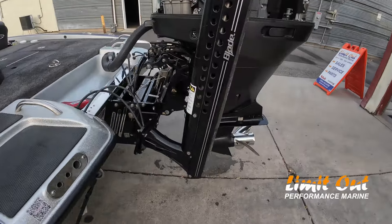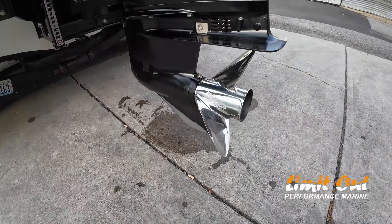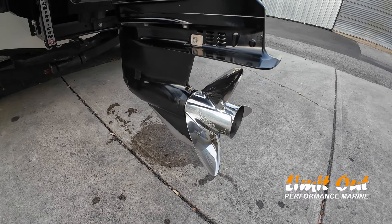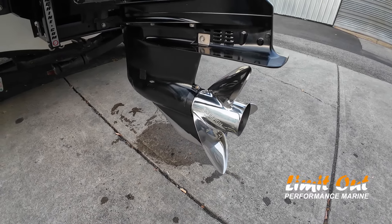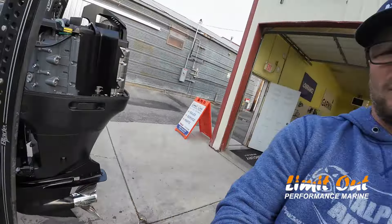The other thing about the Scorpion that I've noticed is that you can kind of tell it is a burly prop. It is heavy-bladed and thick. It has very little flex in my opinion. So I like that for durability and running over sand dunes like we do up here. I would say it's still the best prop.